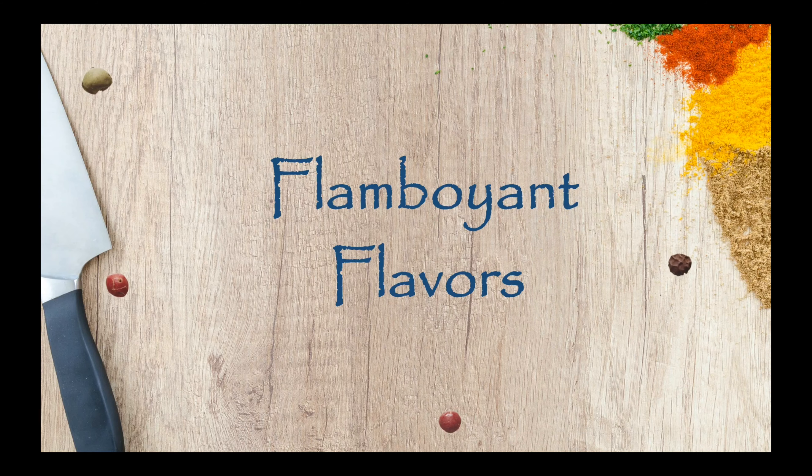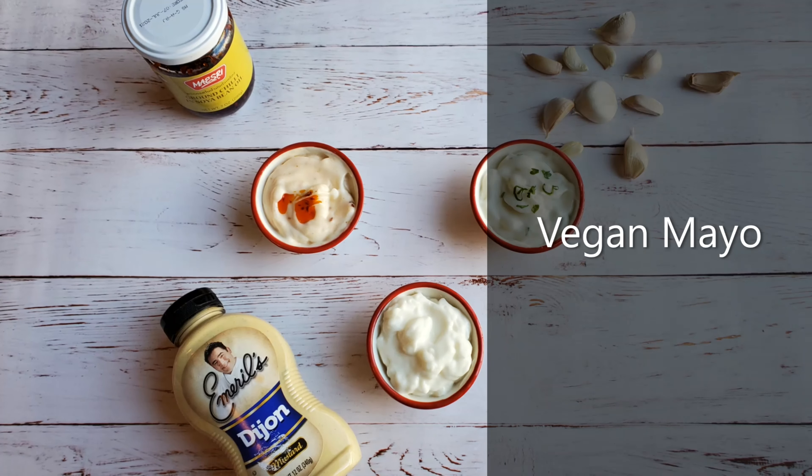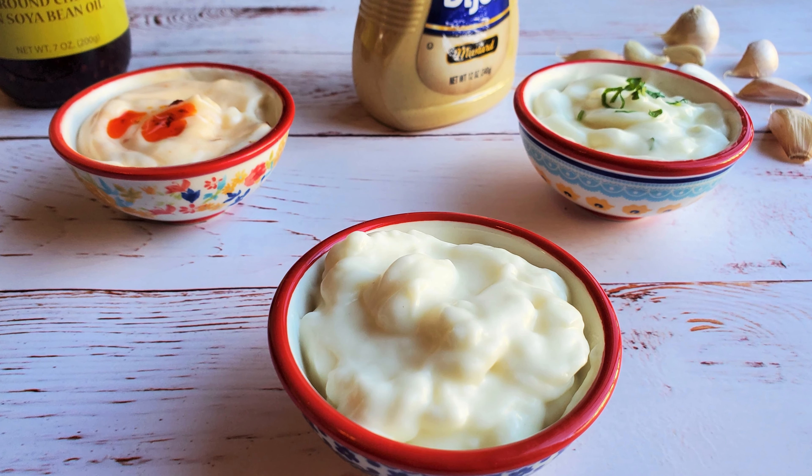Hey everyone, welcome to Flamboyant Flavors. I am Reena, and in this video I'm going to show you how to make vegan mayonnaise, which is super simple to make and takes no more than five minutes.